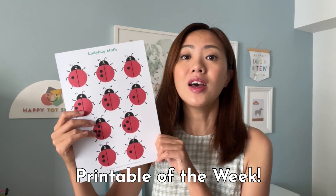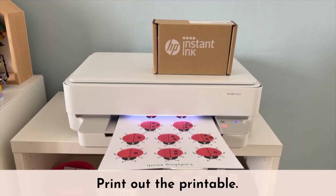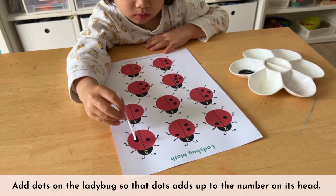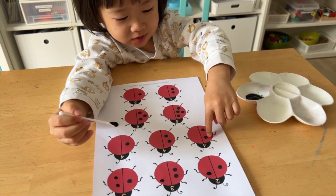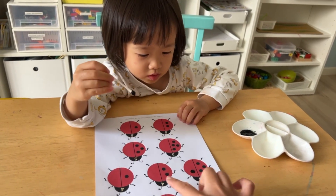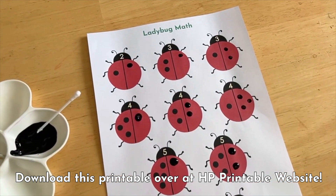I have a printable for you this week — introducing our printable of the week: Ladybug Math. This is a great one to introduce part-whole relationship to your children. Let's set up the activity now. First, print out the printable, then prepare a little black paint and a cotton bud. During the activity, invite your children to add dots on the ladybug so that the number of dots on the ladybug adds up to the number on its head. For example, for this ladybug, the number on its head is four and there are three dots on the left, so we have to add just one dot on the right, because three and one make four. Go download this printable over at HP Printable website and try this activity with your children today.